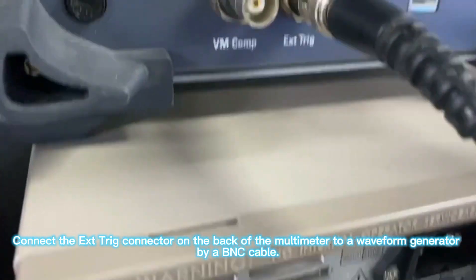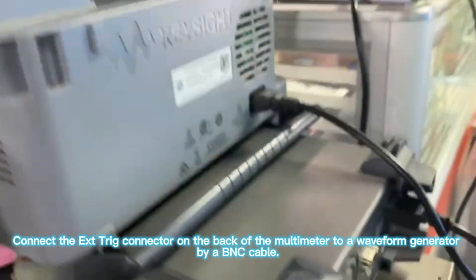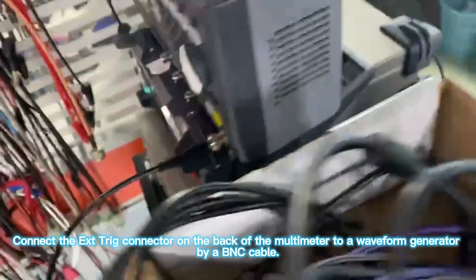Connect the XT-TRIG connector on the back of the multimeter to a waveform generator using a BNC cable.